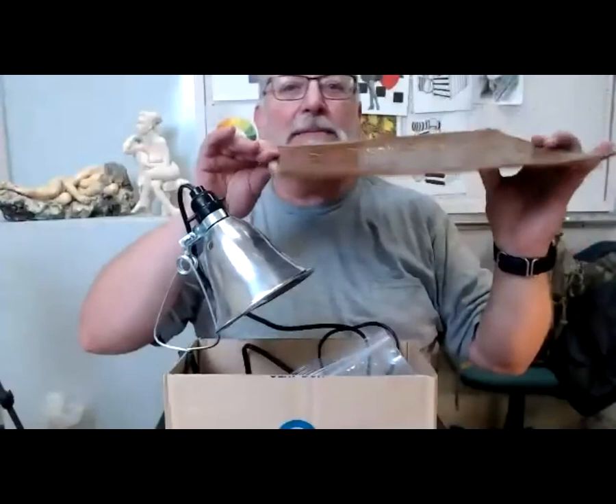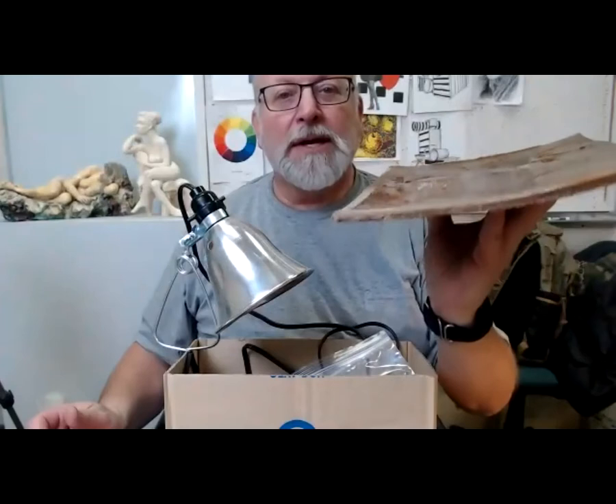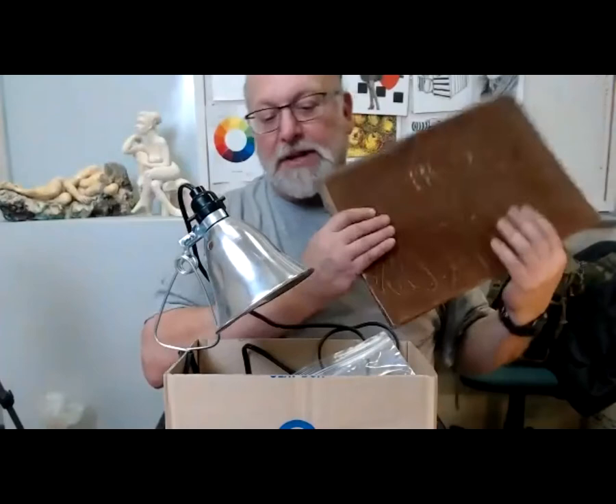These wax sheets are made by melting wax into a liquid and pouring it into an open-face mold. Once cooled, I have large sheets of wax. I'll show you why I made these toward the end of tonight's demonstration.